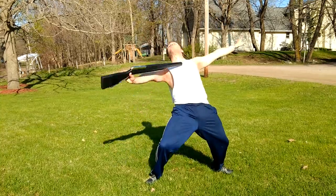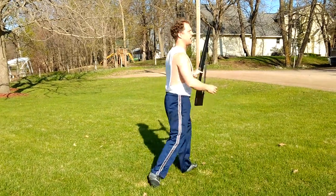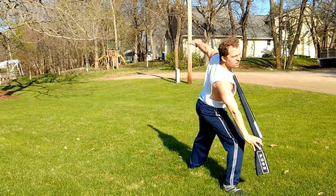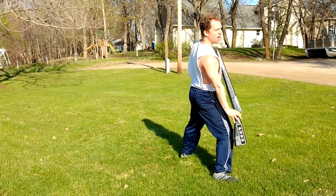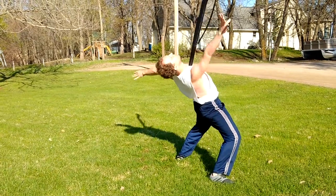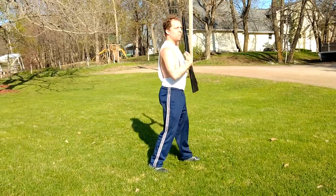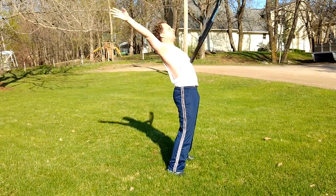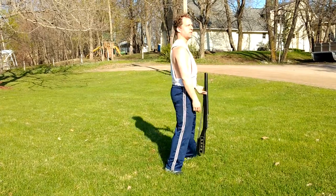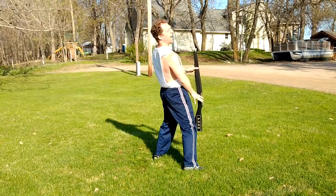So here you are at sixteen; on seventeen, eighteen, you're going to have a moment where you balance the rifle, and you've got to be bent over enough so that you have a platform here for the rifle to rest on. You're going to grab it at the bolt. If you're not tipped back far enough, the rifle will fall forward, so it's critical that you shoot your knees forward and look up at the sky.